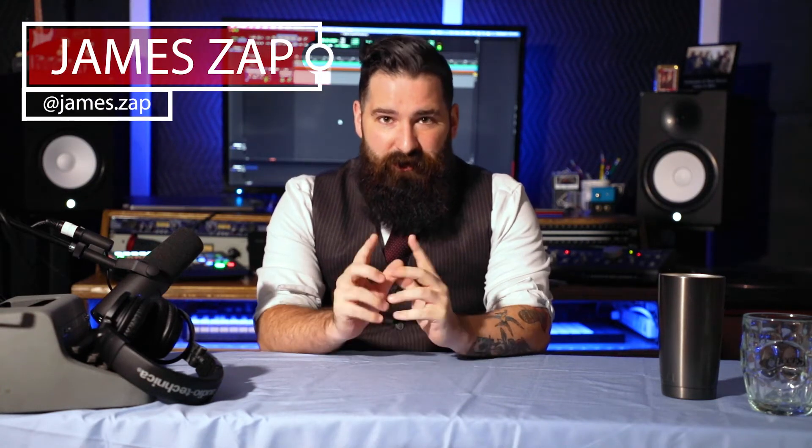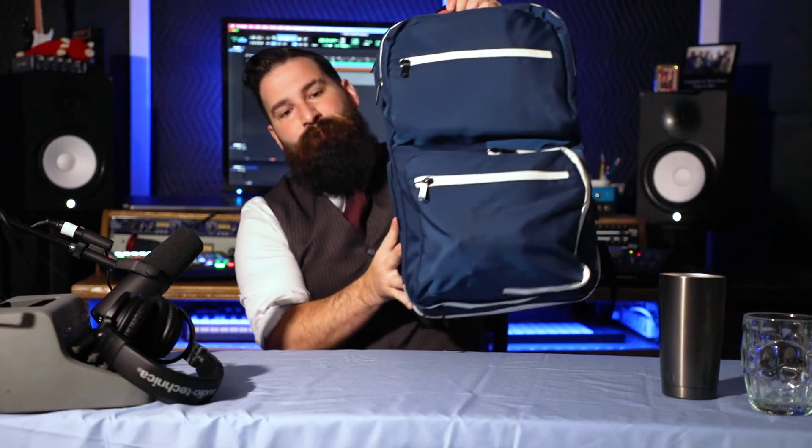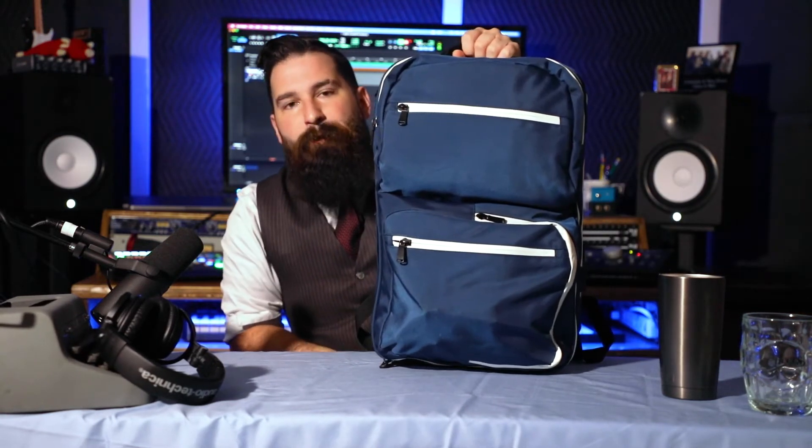Hey everybody, this is James Zapp from the Dapper Den Barbershop in Ridgefield, Connecticut. Today we're gonna be going over the G&B Pro Barber backpack.